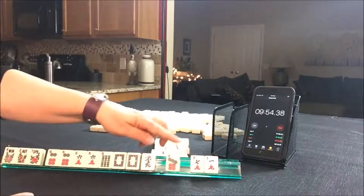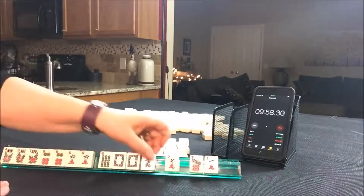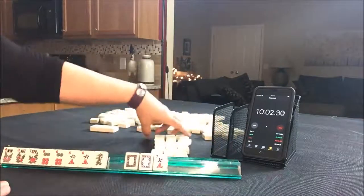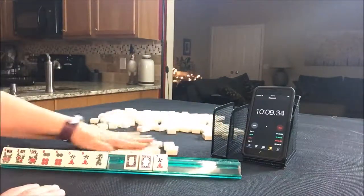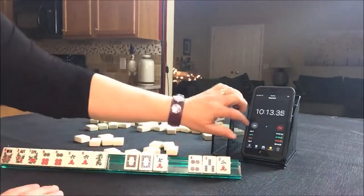We have to make a choice. I'm not going to pass like numbers — I refuse to do it, I really do. Let's pass the six bam. Maybe we'll get the six bam back. Lap.